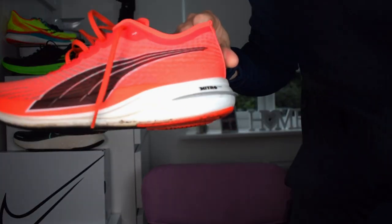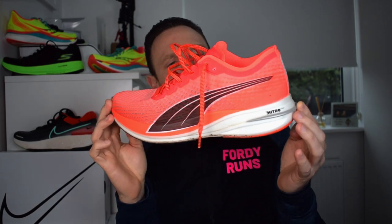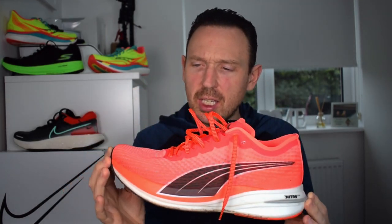Okay people, look, check it out. I still think this looks one of the best shoes of 2021. I just think it looks awesome. But anyway, I enjoyed that.